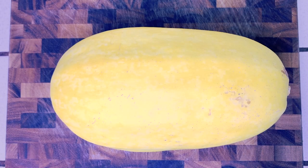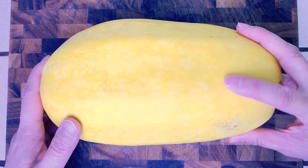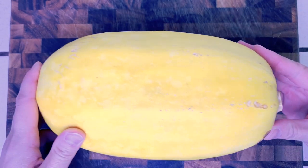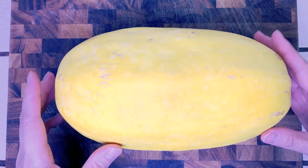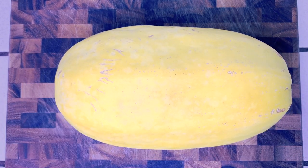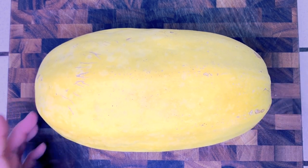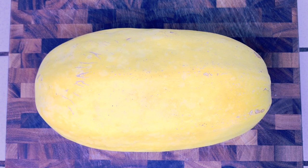This is a spaghetti squash — you can see it's yellow, has some ridges, and has a stem. They come in different sizes; this one's about 3 pounds 3 ounces. Depending on how large your spaghetti squash is, that's gonna determine how long you're gonna cook it. I highly recommend getting a two or three pound spaghetti squash because it's gonna fit inside the instant pot. Anything bigger and it's not gonna fit — you're gonna have to cut it up and cook it longer.